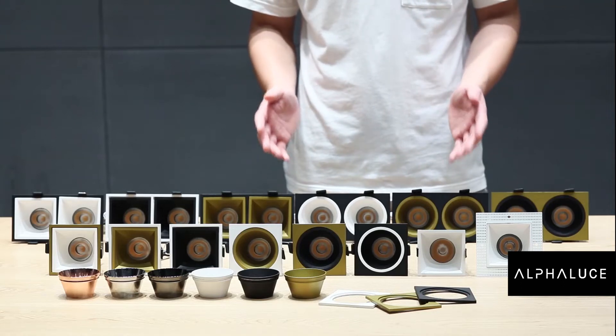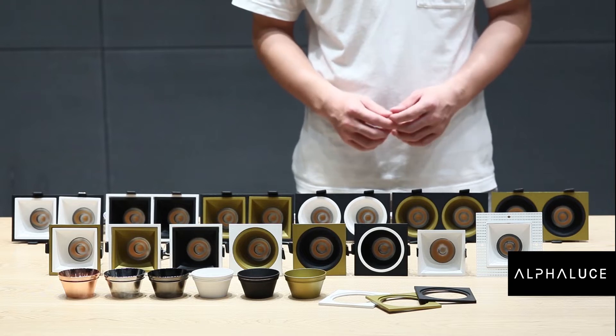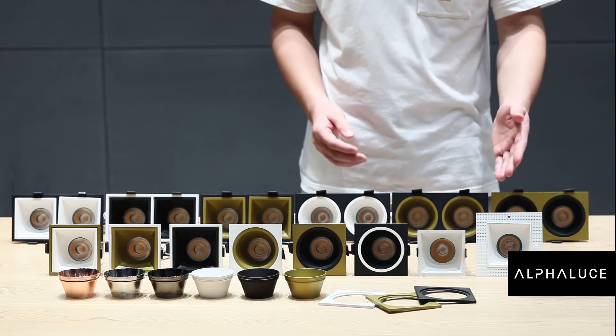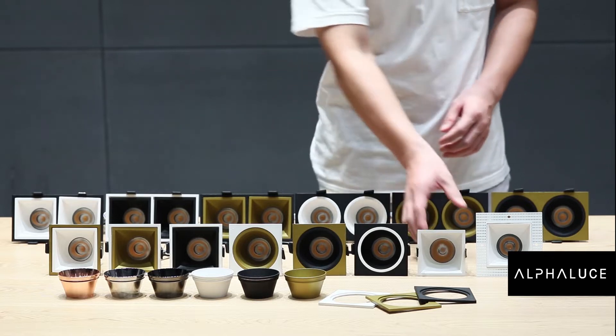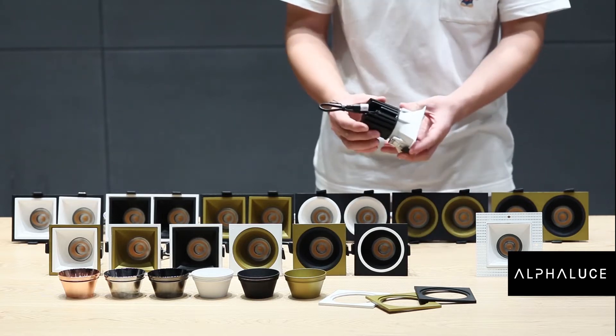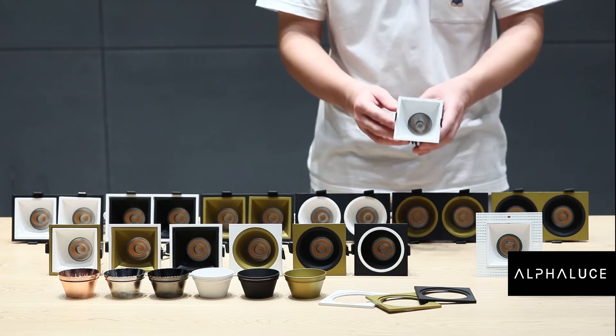These are our new collection. These products are from the Vero family. There are 10 watts and 13 watts available. Die-cast heat sink and also die-cast frame, which makes the price more competitive.